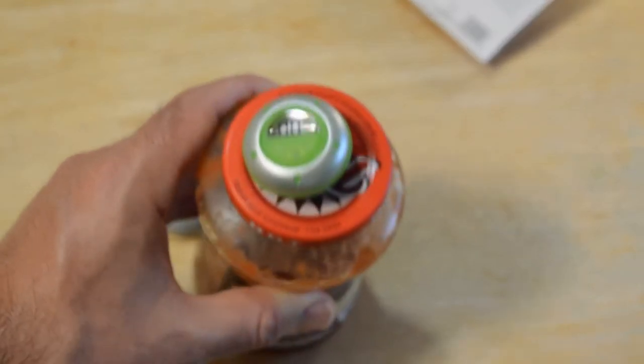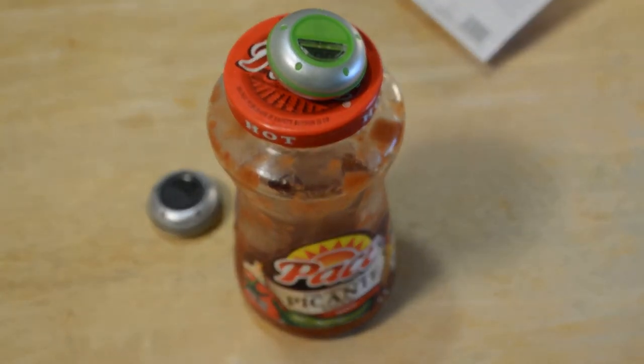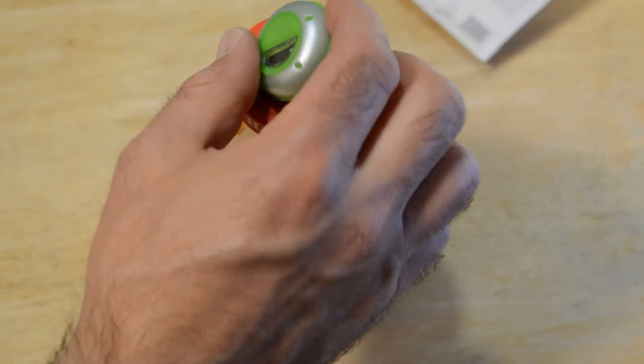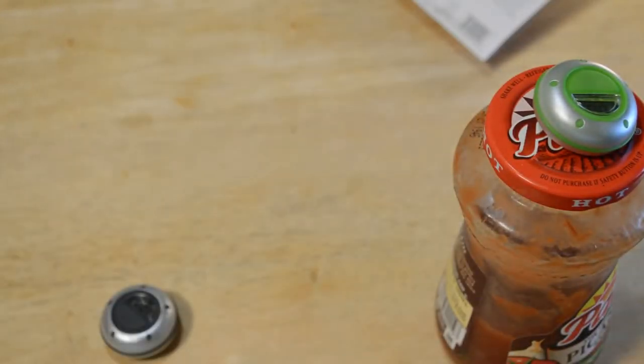If you're tracking what's in your fridge, you're not just gonna have one jar you want to track. If you're really into tracking, you're probably gonna get more of these, and you're also gonna have to keep replacing batteries.